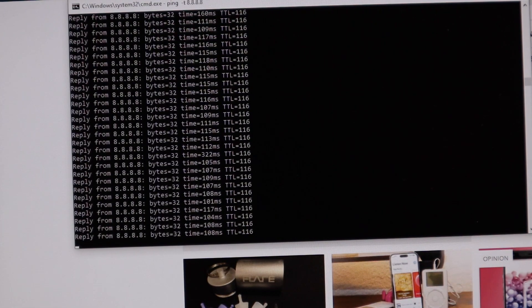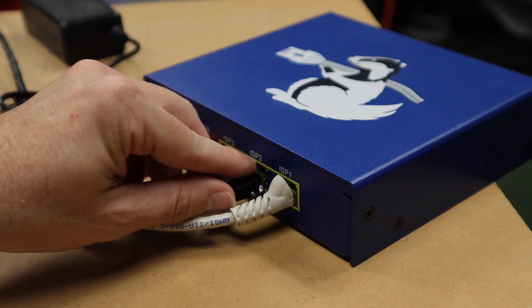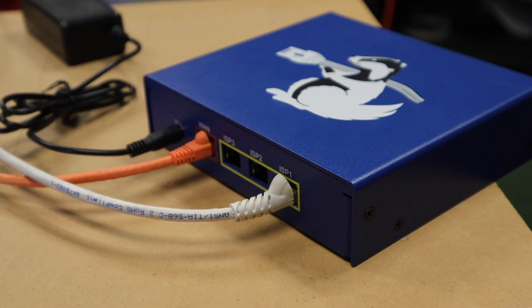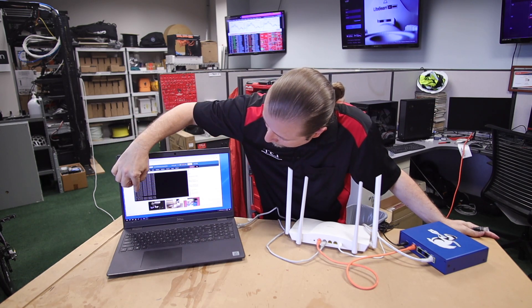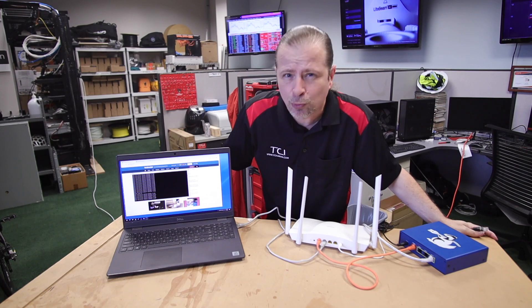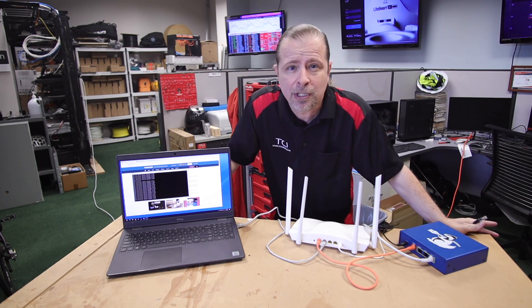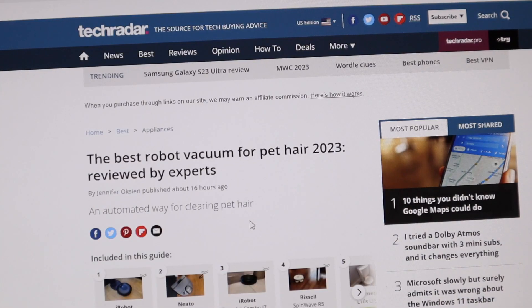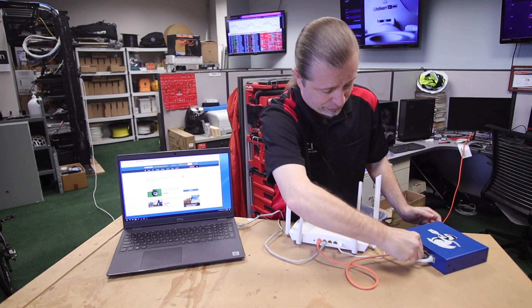I'll begin by maintaining a constant ping to Google's DNS servers. I'm going to simulate an internet outage by unplugging one of my ISPs — the black one, which is Spectrum in my case — and physically disconnect it from the Link Badger to see what happens to my ping. You can see I've dropped one packet, but the Link Badger quickly picked up on the fact that something is wrong and rebalanced the traffic to the white ISP, which is my CenturyLink service. The computer is none the wiser — drop one packet, otherwise it keeps going. I can still browse the internet and it's just as fast as ever.